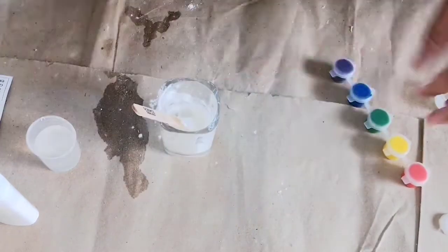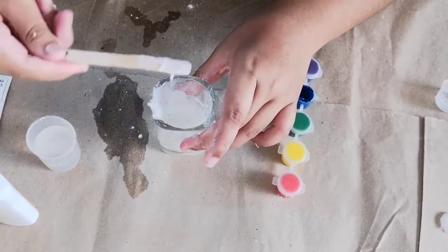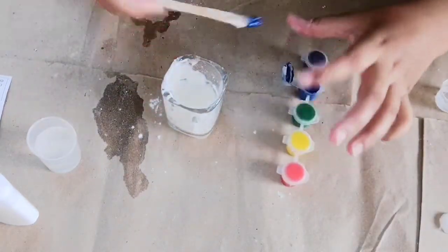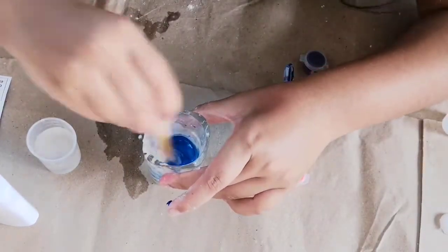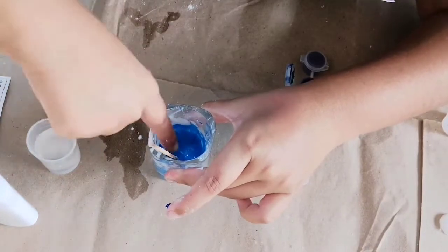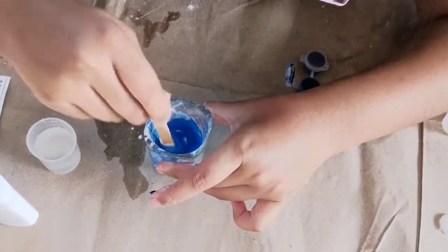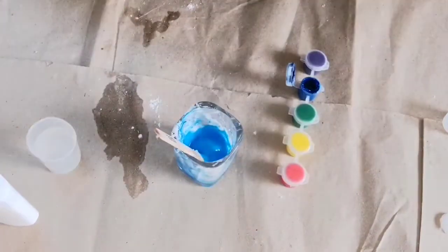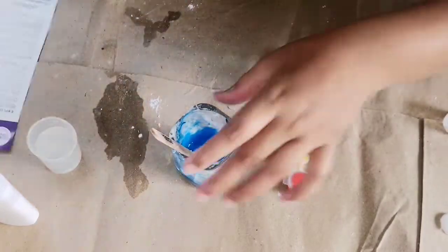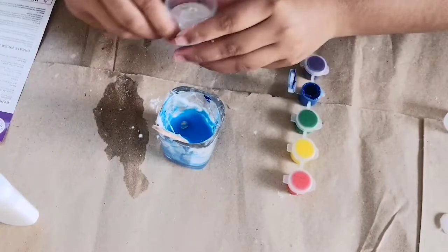Now we have to add one of the colors, so I'm adding the blue color. Can you see it? I added the blue color inside it. This is done and now we have to pour this mixture into the activator and mix it.